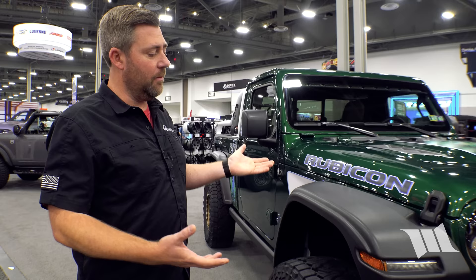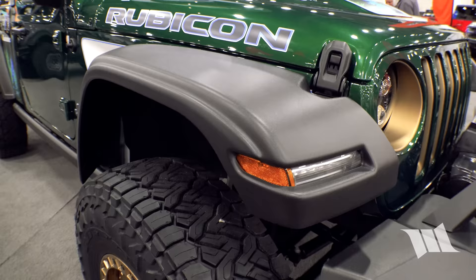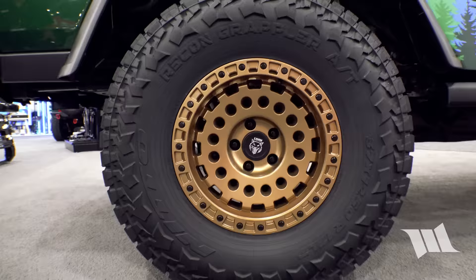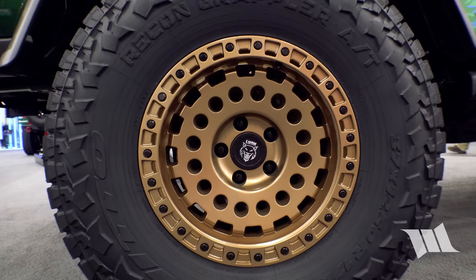The Baja HD fenders cue off the look of a Rubicon fender but open up a bit more than a factory Rubicon flare — even equivalent to a full fender chop — giving plenty of room for 37s. On the truck are Nitto's new Recon Grapplers, 37x12.50s, wrapped around the Lynx Trail Gunner wheel, available in black or bronze.